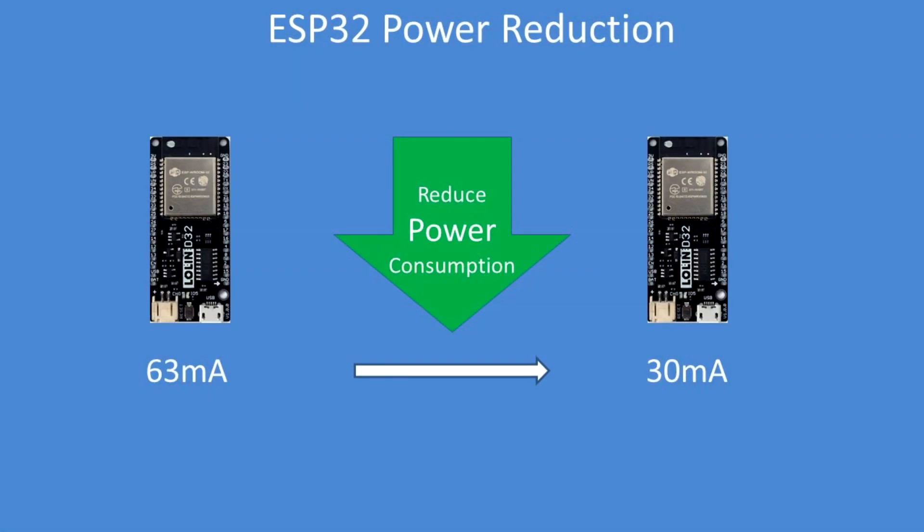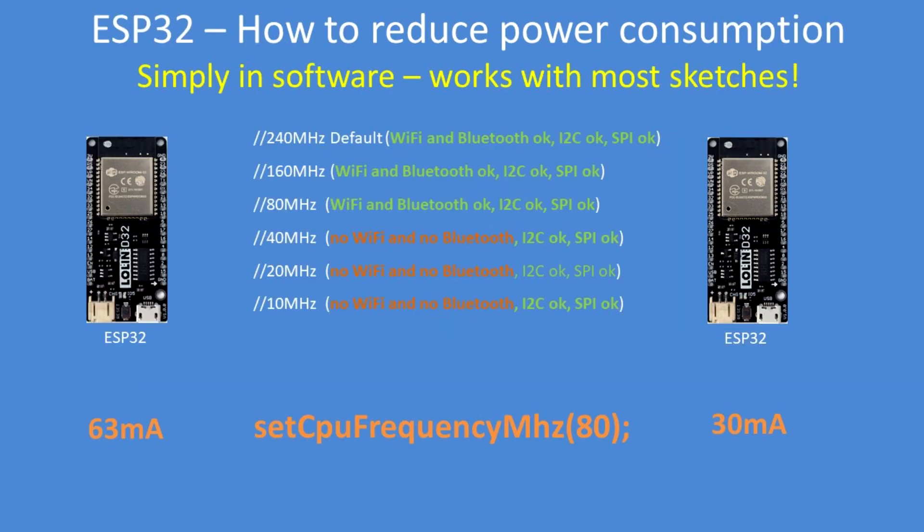If you make battery powered projects, I'm going to show you how to reduce power consumption without any great effect on the operation of the project. The only thing you need to do is add one line in your code called setCpuFrequencyMhz, and then in brackets the value you require.